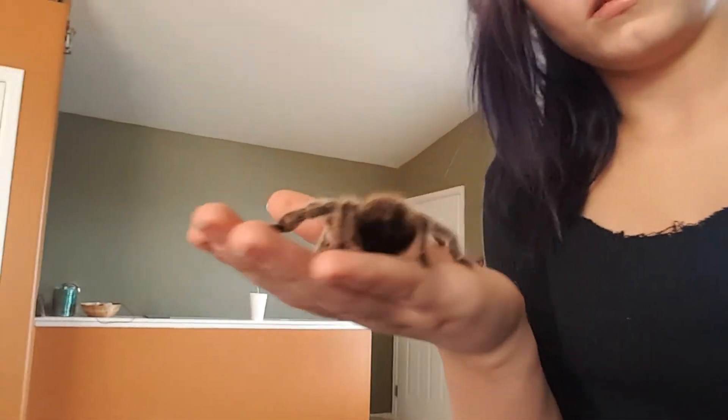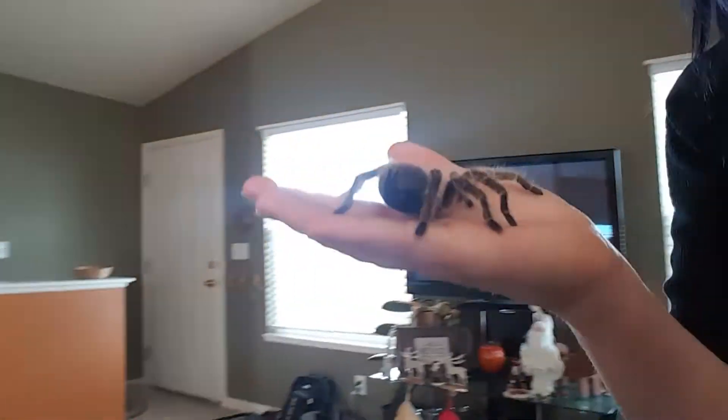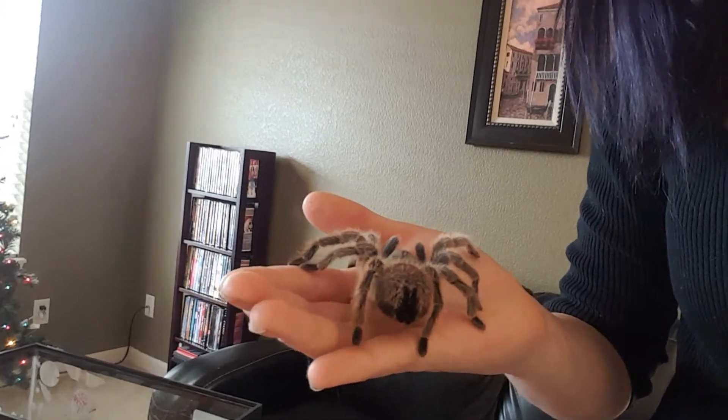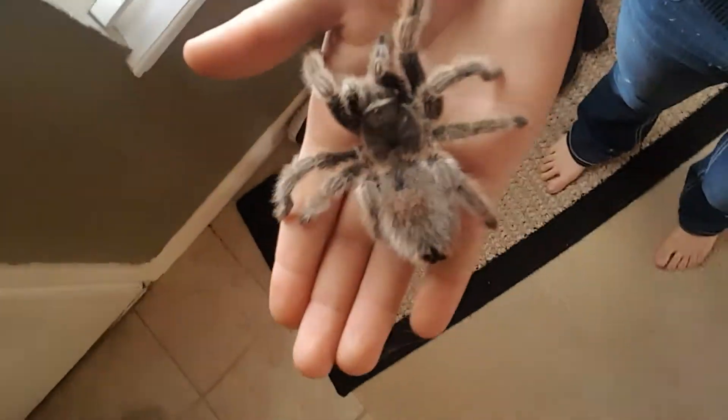I'll show you when I get her out. So I found her out. She has put webs on my hand — there's some on my pinky, one of my fingers up here — but this is what she looks like. She's really beautiful.